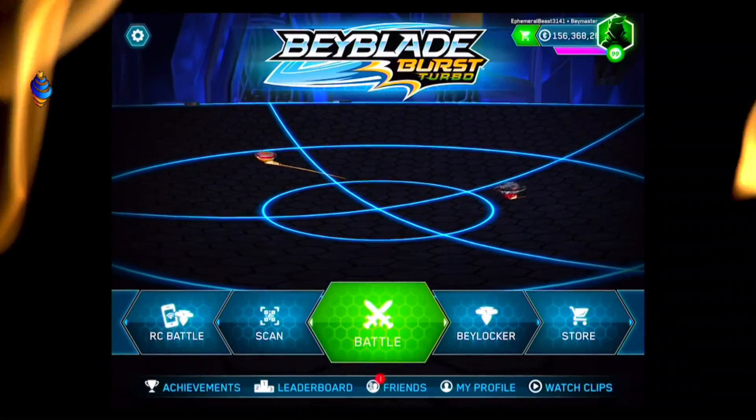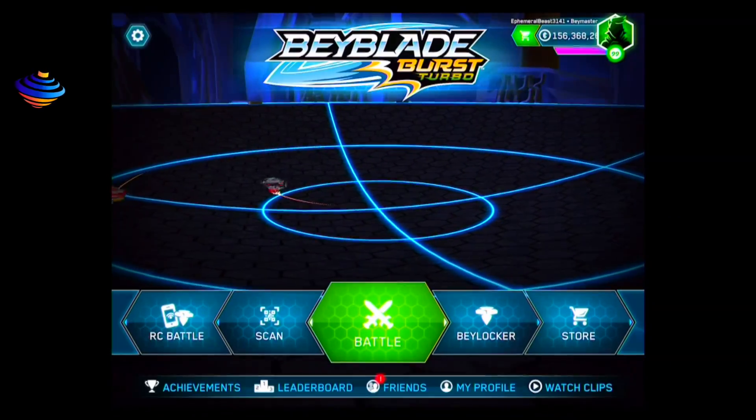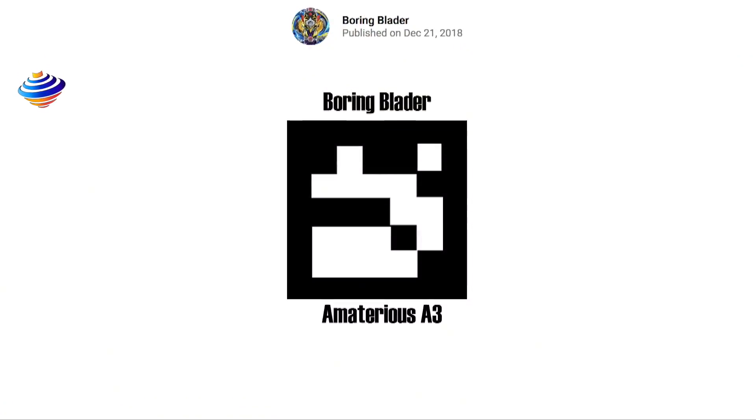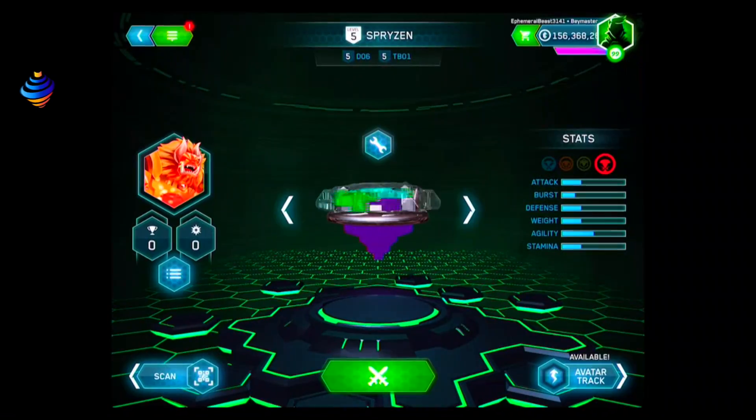Here we have our app open and we're going to scan the code. What I've got to do first is actually get the graphic to do so. Oh, I already have it scanned, actually. Well, the graphic's right there for you to scan it for yourself. I'm going to get this open on my app — I forgot, because I already have the thing.